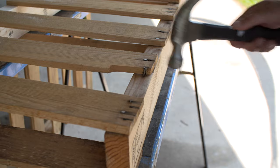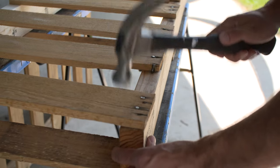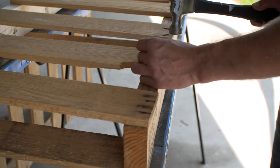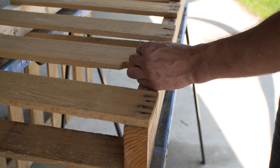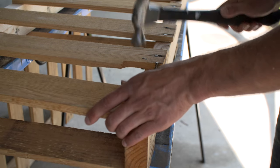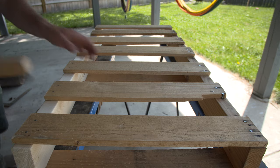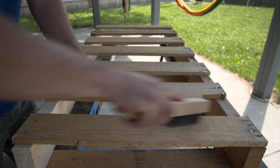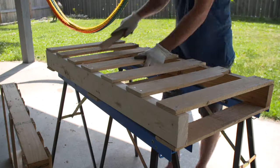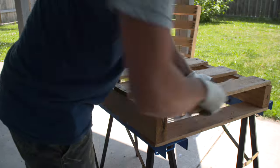Next, spend a few minutes just cleaning up your pallet. Make sure that there are no nails sticking out — if there are nail heads or pieces of old nails sticking up, you can just hammer them down so they're flat. You want to make sure there's nothing that will puncture a tire. If your pallet has any damage, like mine here where the wooden plank is a bit banged up, just add another nail to make sure it's nice and secure. I also recommend using a metal brush to get any splinters off the pallet. A splinter could puncture a bike tire, especially a big splinter off a heat-treated piece of wood, so make sure you get rid of any splintery areas with the metal brush and by sanding if necessary.